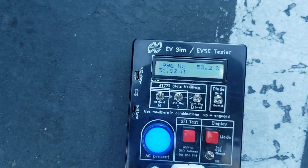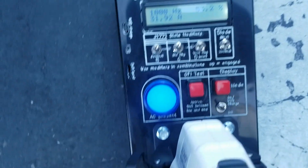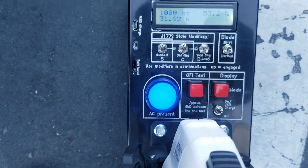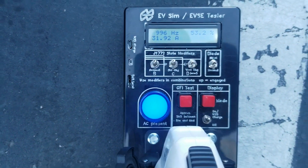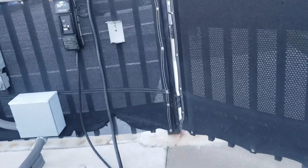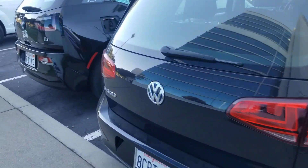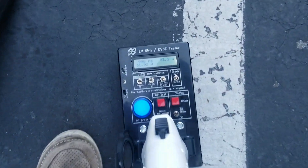I'm going to start it. Everything is okay. I get the light that AC is present, and I get a flashing green. Seems to mean everything's okay. It's still charging here.